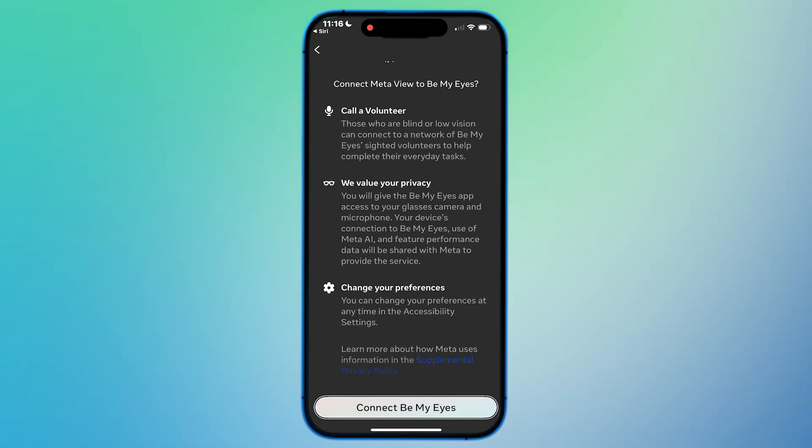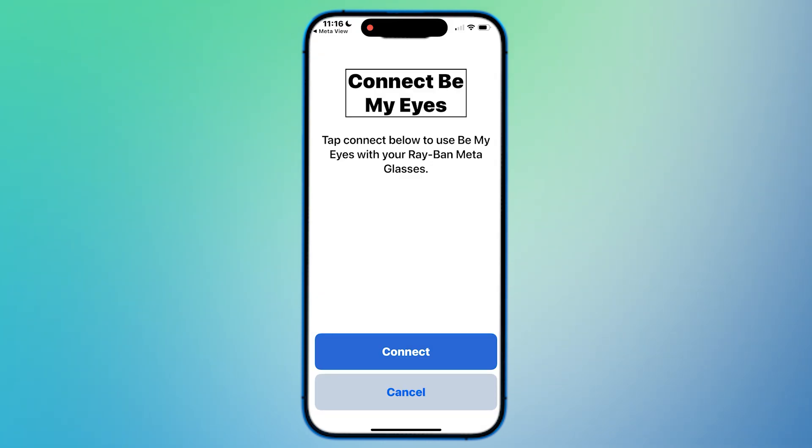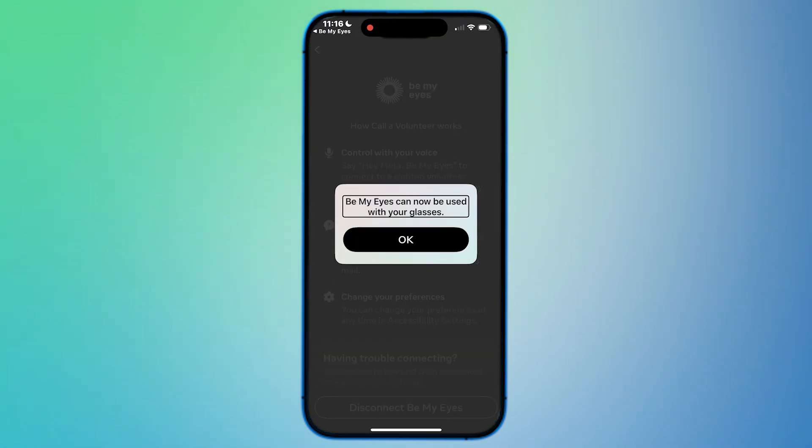There we go — Connect. We'll tap on Connect again, and it tells us Be My Eyes can now be used with our glasses. We'll tap OK. So we've now connected our Meta Glasses to Be My Eyes. If you ever want to disconnect, just follow the same steps: go to Settings, Accessibility, and under Be My Eyes you'll see an option to disconnect versus connect.